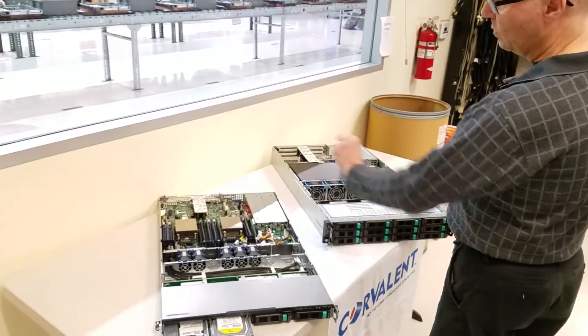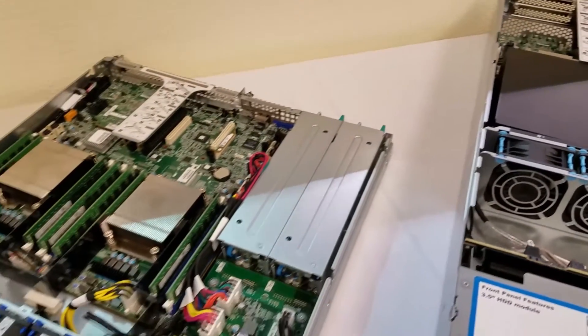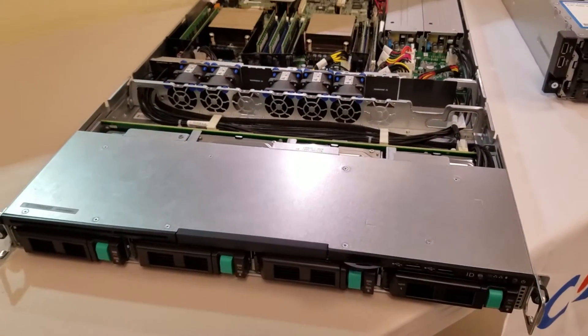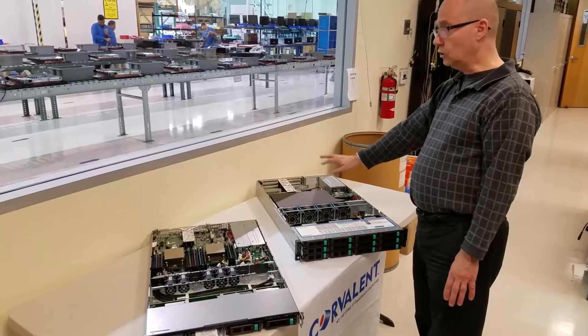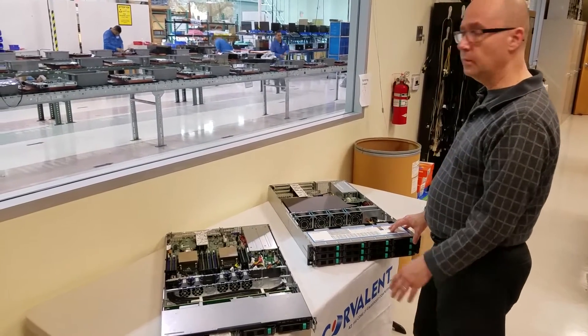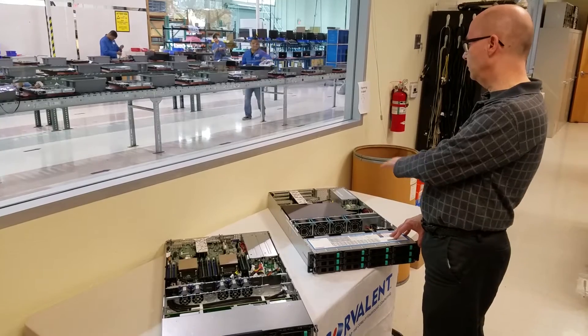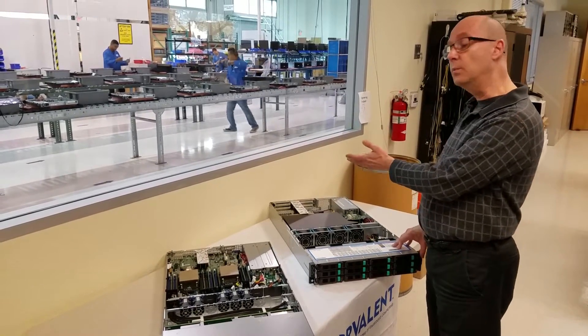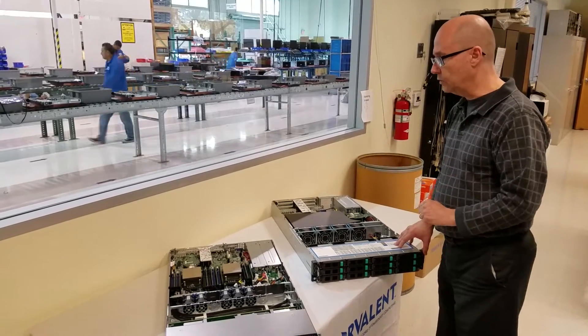On the 1U, we have two by 16 PCIe 3.0 slots. On the 2U, we currently have two by eights, for a total of four by eights — two on each side — with some configuration capabilities. We can also change them to have a by 16 on one side or even by 16 on both sides, similar to the other configuration.